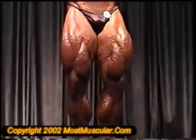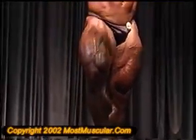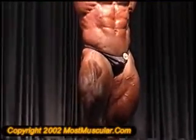Let's see your hands overhead, front abs. Relax.